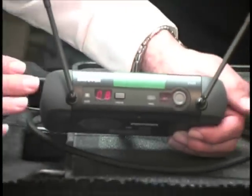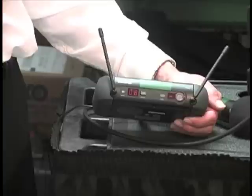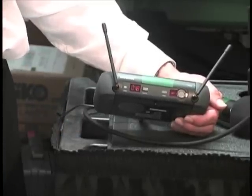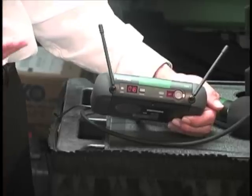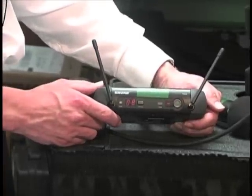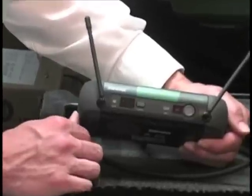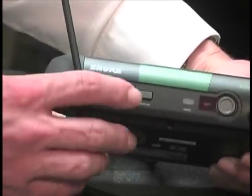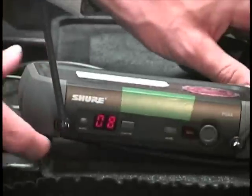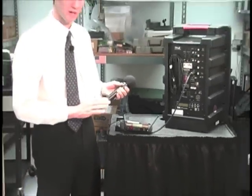This system has a couple of nice features with the diversity of channels available to you, so you can find an available channel in an environment where there might be more than one wireless microphone, or where there's heavy frequency usage — maybe near an airport or in other hotel applications. It has a channel selector that will randomly select a channel, which is nice — it's basically going to pick whichever one is available, and it doesn't really matter what channel it's on as long as it is synchronized with the microphone.